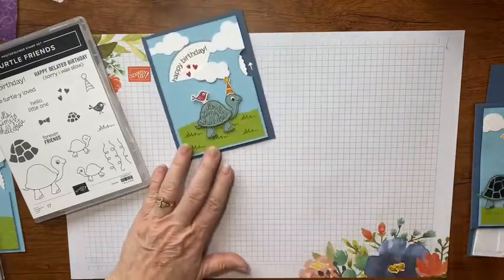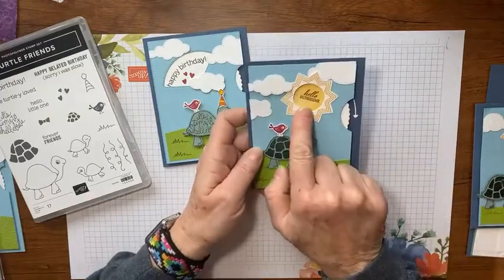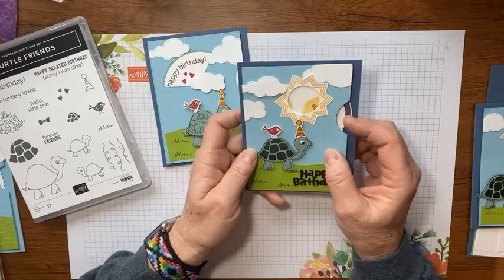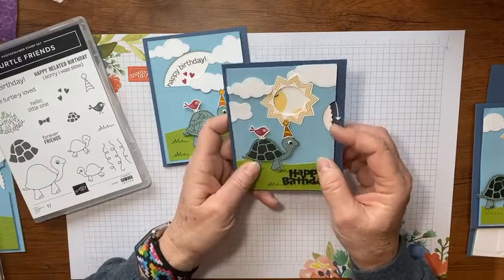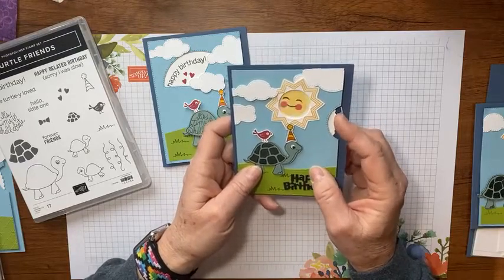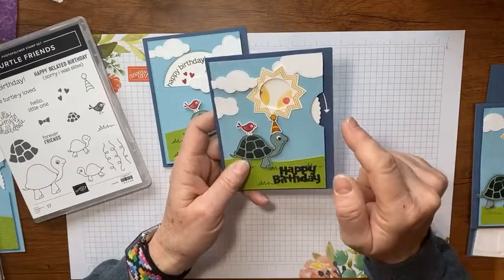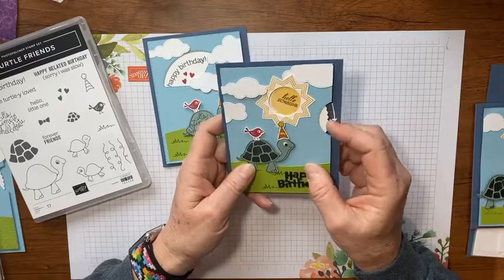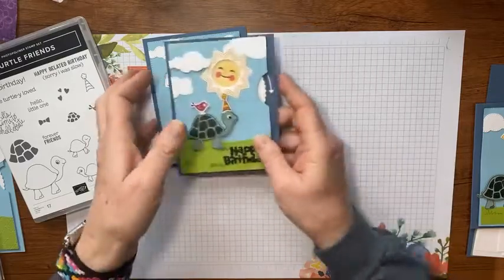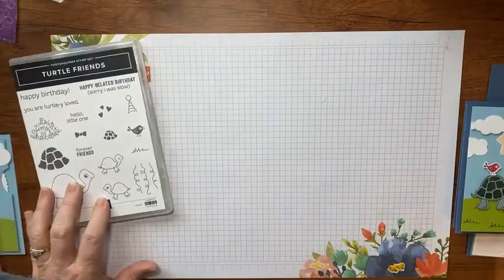This little 'hello sunshine' is out of the celebration hundred-dollar stamp set — I can't remember what it's called, special moments maybe. If you want to know, there'll be a supply list on my blog. I'll add that on there so you can see what stamp set that is. Look how cute that is! Let's go on — I'm going to show you how to do all that stuff. Let's start by looking at the dies.